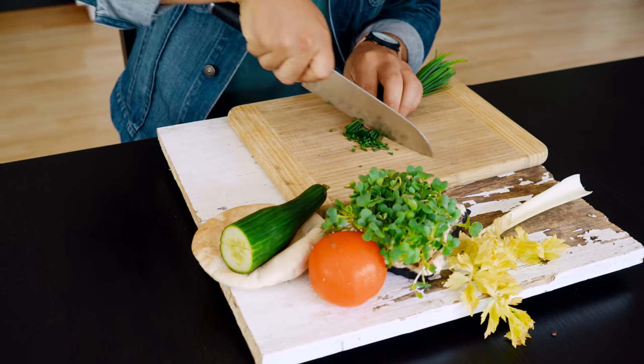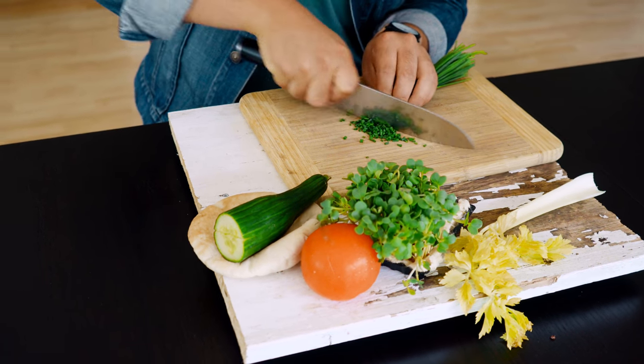Our eggs are getting ready, so we're going to start by chopping our stuff. I'm going to start with our gorgeous chives — you can use two different methods for this. You can either grab a pair of scissors and just cut them, or you can just chop them very finely with a regular knife.